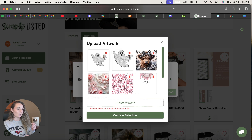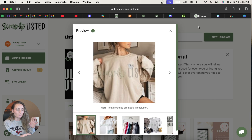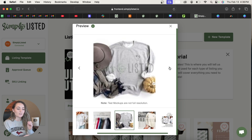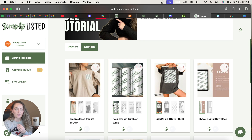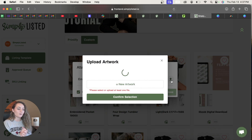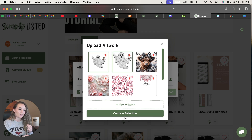Now let's test the smaller artwork saved in a different position. Since it was already uploaded, click Test again. You can clearly see the difference — where you positioned the design on the Canva canvas directly affects how it appears in Simply Listed, because we're just replacing the placeholder. The smaller version is much smaller on the mock-up, so make sure it matches how it's sized on Printify or Printful. When you're ready to create real mock-ups, click the template and select as many designs as you'd like — for example, 20 different embroidery designs — and upload them all at once.